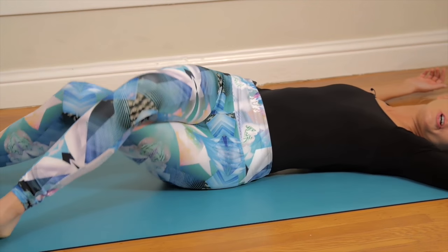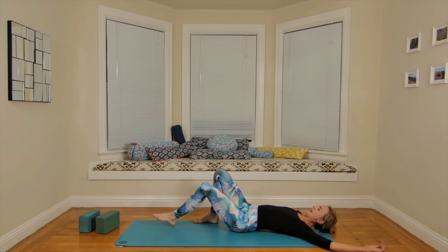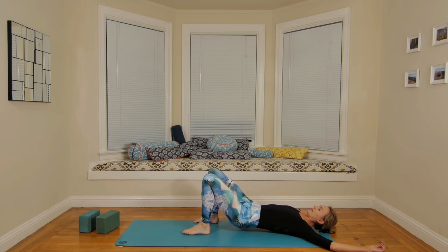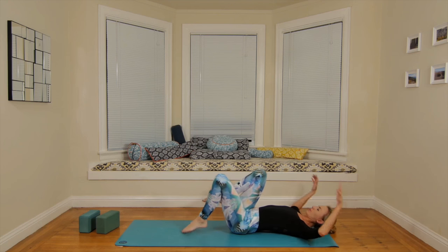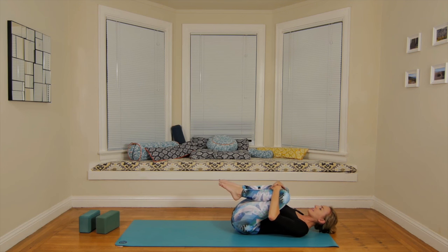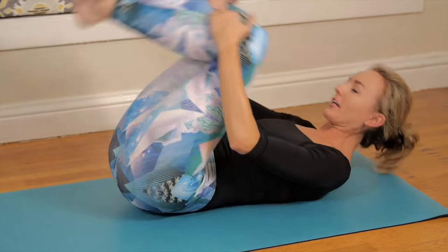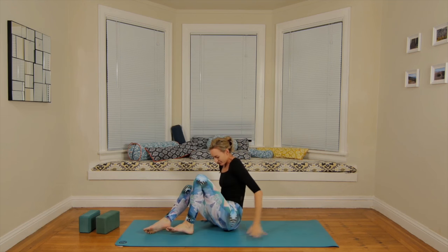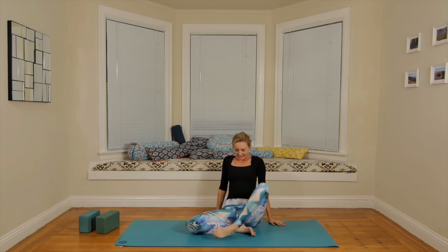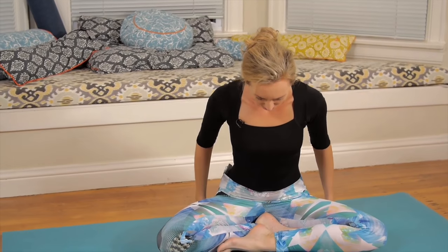Come back to center. Press the feet into the mat, lift the sits bones, and set them right in the center between your two heels. Then pull the knees into the chest. A little rock and roll up to your comfortable seat. Find your comfortable meditation seat — you can always sit up on a blanket or pillow. For today's meditation, the mudra is knuckles together, thumbs just lightly touching.